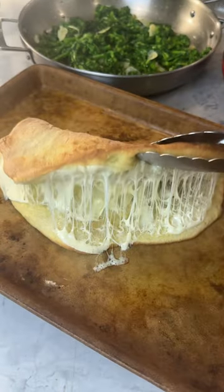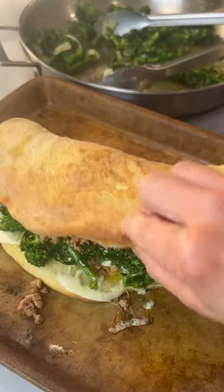Do you see where this is going? Full recipe below, be sure to follow for more.